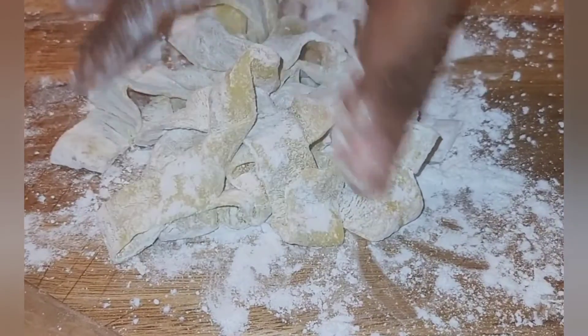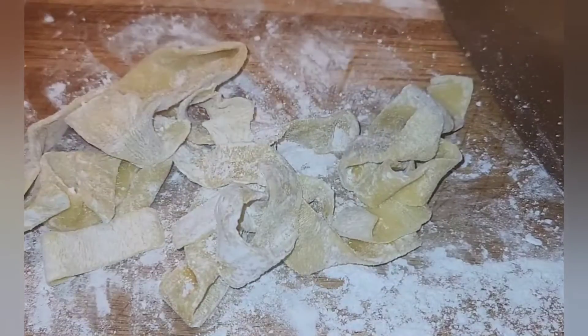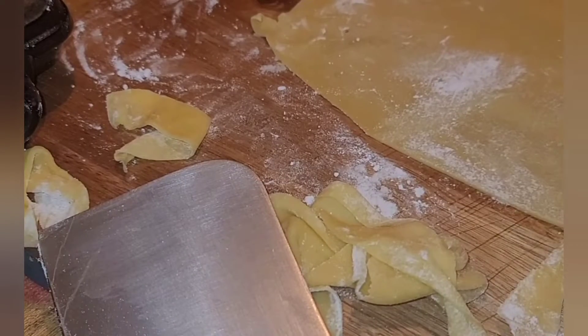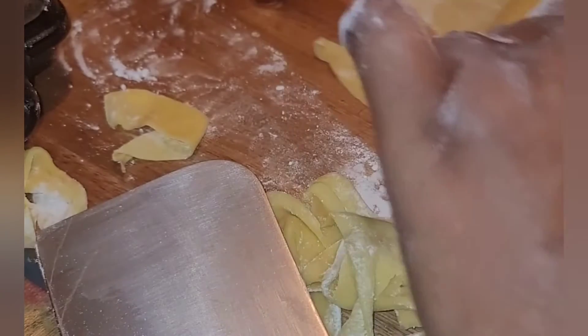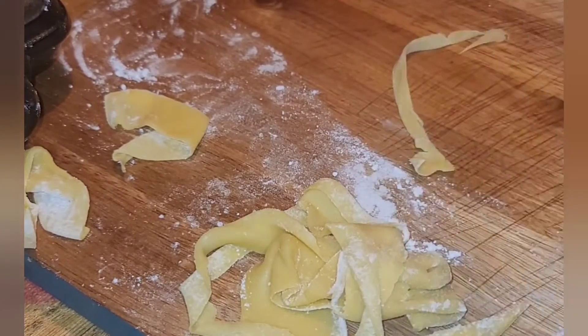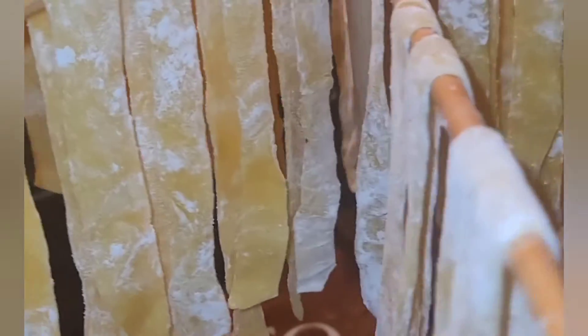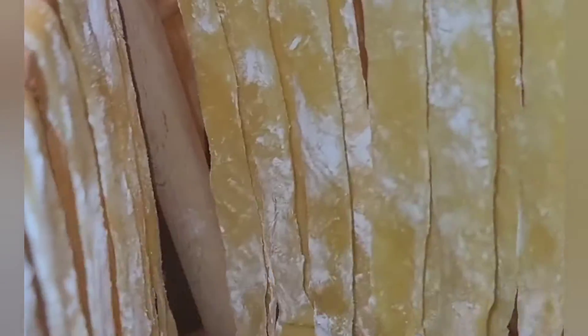Unroll those strips, add flour to them, then hang them on a pasta drying rack. I hung them for about an hour because we were ready for dinner, but they start to dry out like store-bought pasta. It would be really good to dry them for 24 hours — if you want pasta dinner, do it the night before.